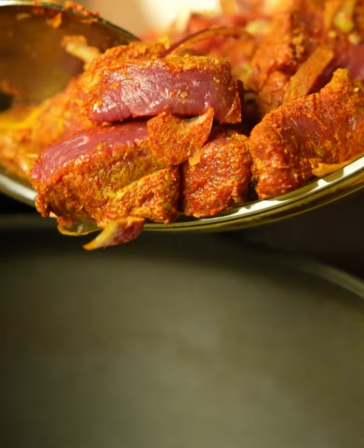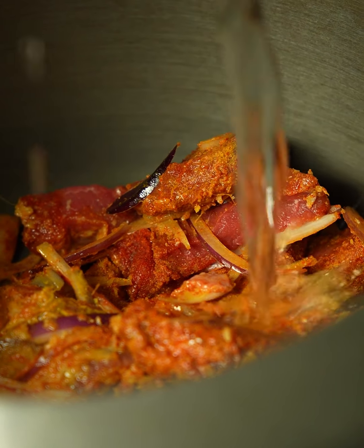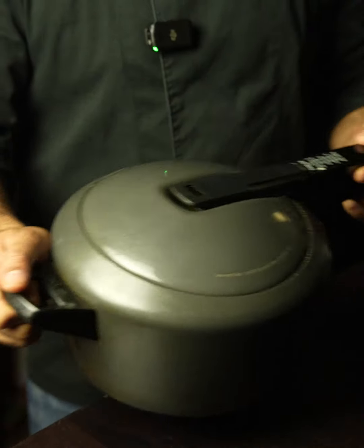Now add this lamb into a pressure cooker and add warm water. Give it a good stir, get a lid on, and put the cooker on the stove. Cook this lamb in the pressure cooker for about three to four whistles.